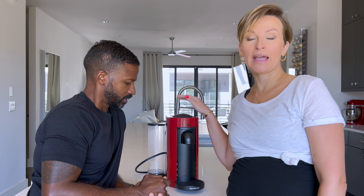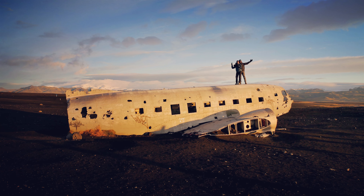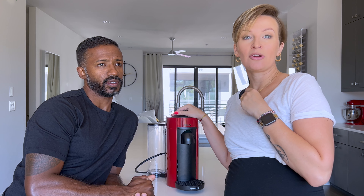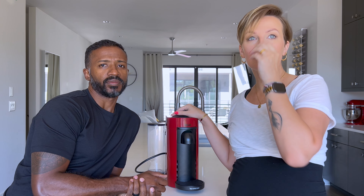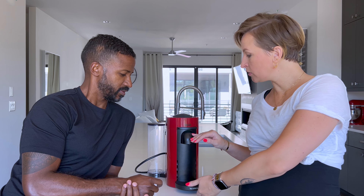We stumbled upon Nespresso by accident. We took an amazing trip to Iceland — if anybody's interested, there's a vlog on our channel about it. But on the way back, we were stopping at an Airbnb for one night in Baltimore, and the Airbnb had a smaller version — the original line Nespresso machine. We made coffee out of it and we both were like, wow, that coffee tasted amazing. It was so simple and so quick, with really nothing to wash or clean. It was just awesome.